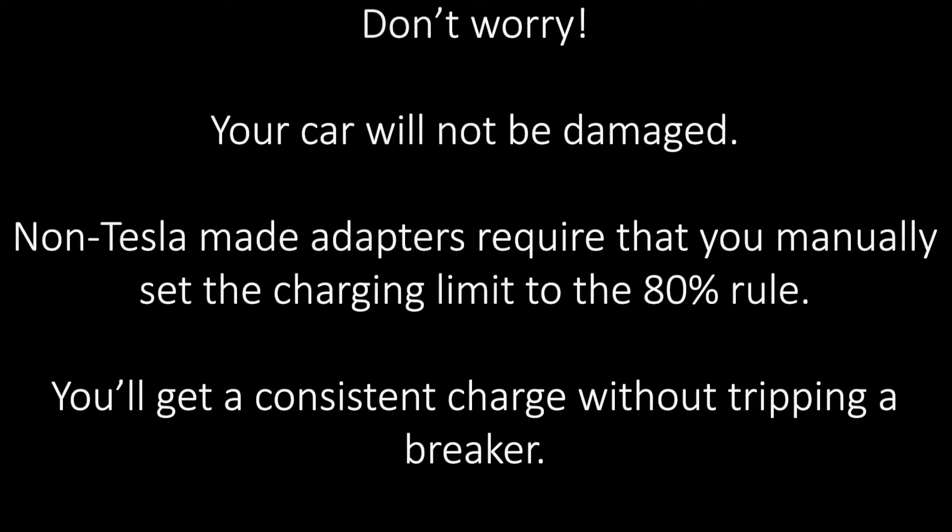First of all, don't worry — this will not harm your vehicle in any way. No, the adapter is not faulty. Tesla's adapters automatically change the charging rate to 80% of the total amperage offered by the outlet. You just need to manually do the same for non-Tesla made adapters. The breaker will trip mainly because the Tesla's onboard computer doesn't recognize that its plug is being adapted to something else. Thus, it will try to overdraw and trip the breaker.